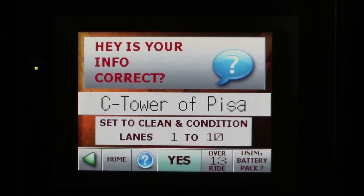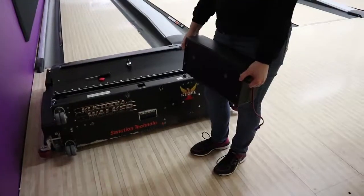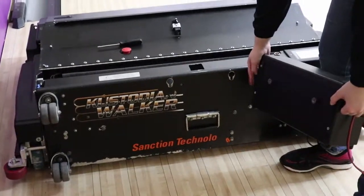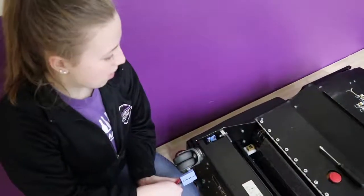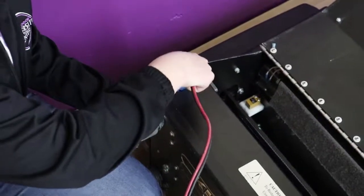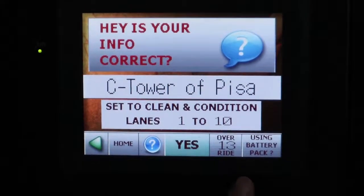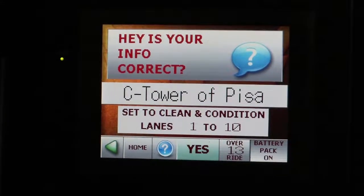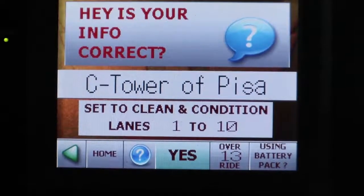If when you checked at the beginning the machine was below 20 volts, you're going to want to attach the external battery pack. To do that, get the battery pack off the charger on top of Seabiscuit's cage, put the knobs inside the holes, slide them down, and lock into the machine. Then plug the blue external battery pack plug into the blue plug on the machine. Since you're using the external battery pack, click the 'Using Battery Pack' button in the corner. In this case our machine was at 25 volts, so we're going to turn that off and remove the battery pack.